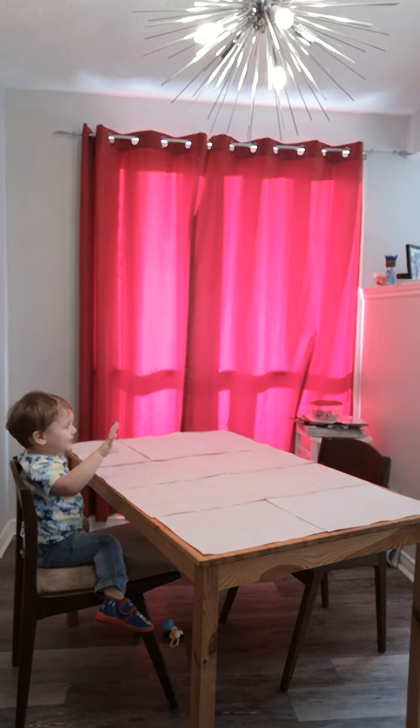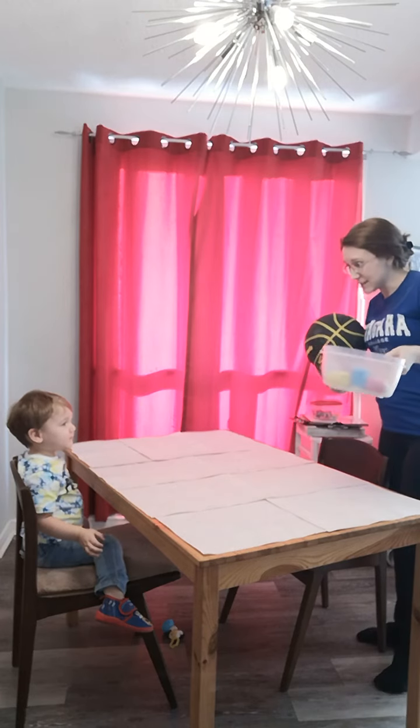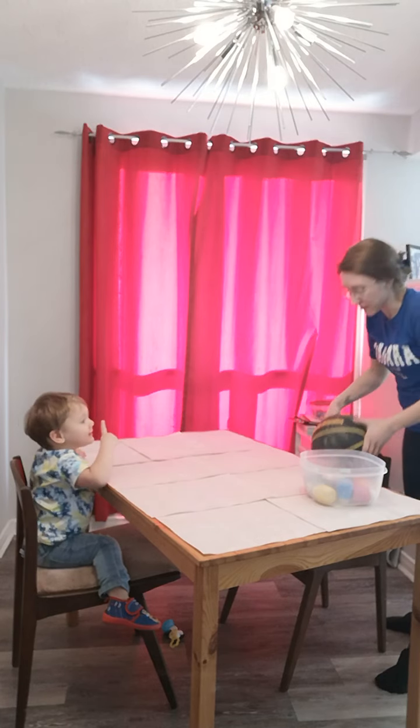White. Okay, you're sitting. Good job. Okay, we have our paint. Paint. And we have our ball. White. Okay, just wait one second, okay?